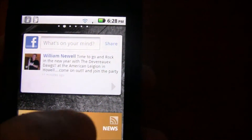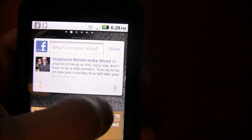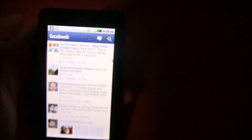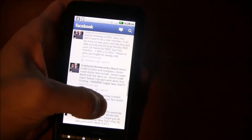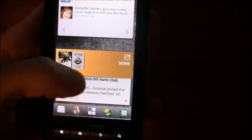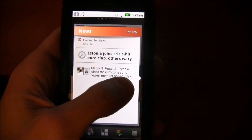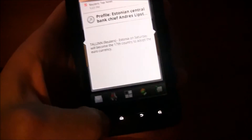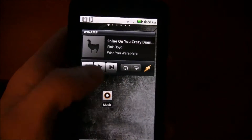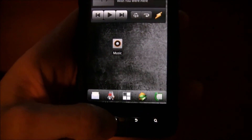There's also a Facebook app widget that gives me a quick summary of Facebook. I can scroll through the Facebook feed right from the widget or go directly into the Facebook app. There are also some news feed widgets — clicking a widget pulls up another one where you can read news.